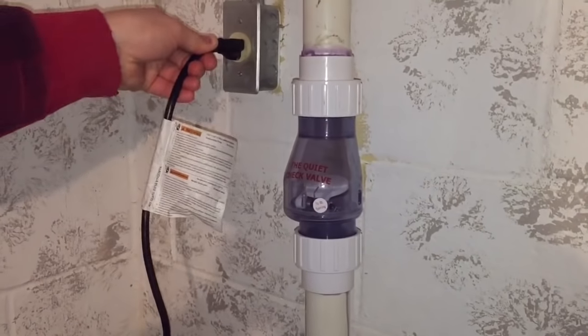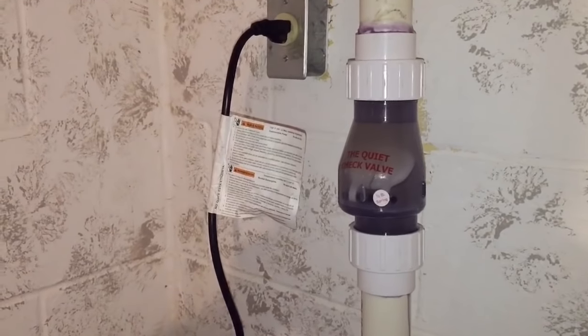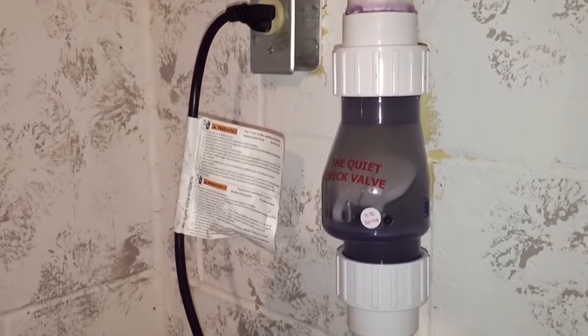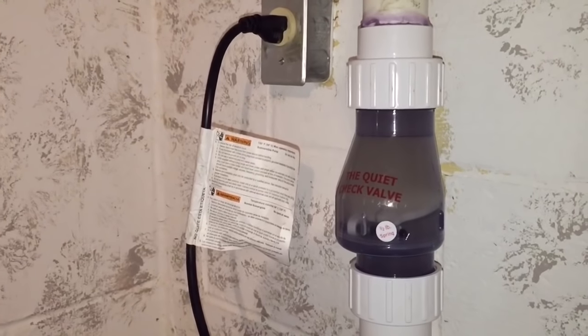Last but not least I plug it in, and once the noise stops from all the air that's in there you can see how quiet it is. And this is how you install a nice new quiet check valve on your sump pump. I'm HowToBob, thanks for watching.